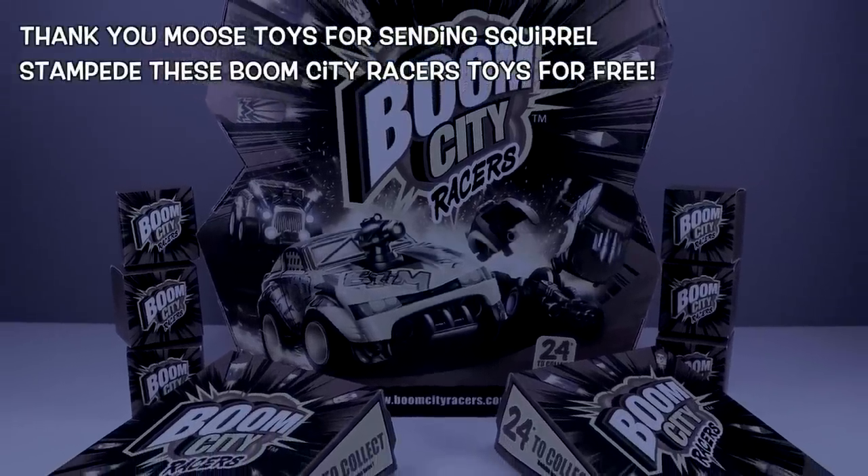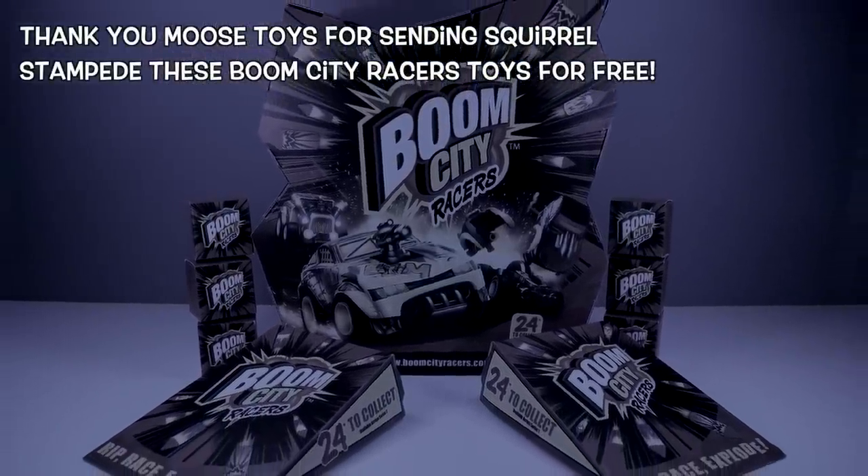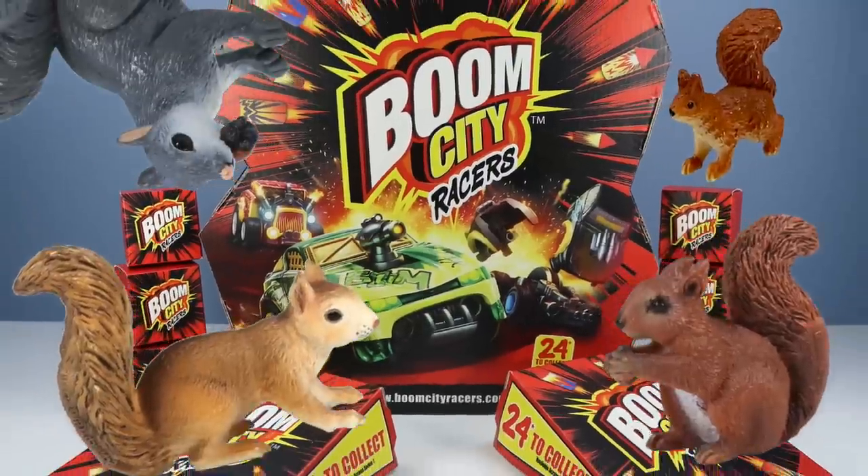Thank you, Moose Toys, for sending Squirrel Stampede these Boom City Racers for free. Boom City Racers!